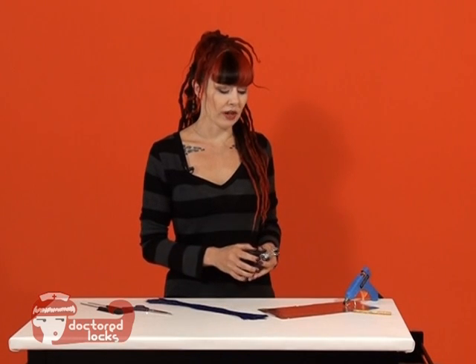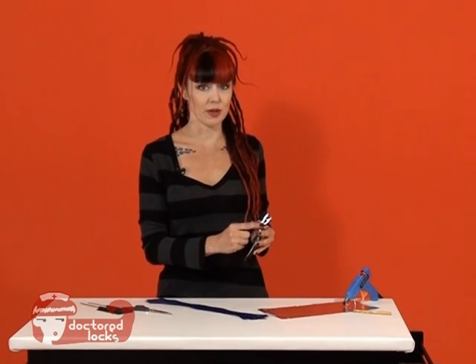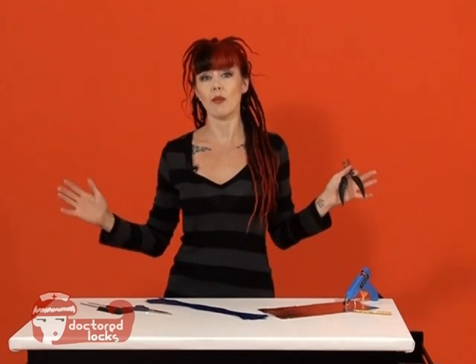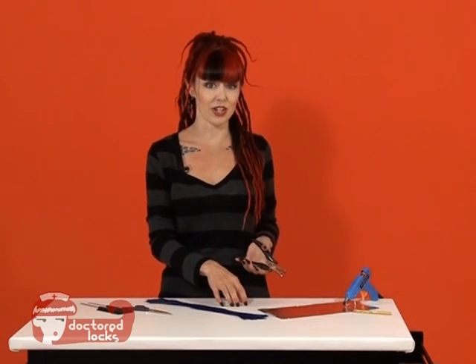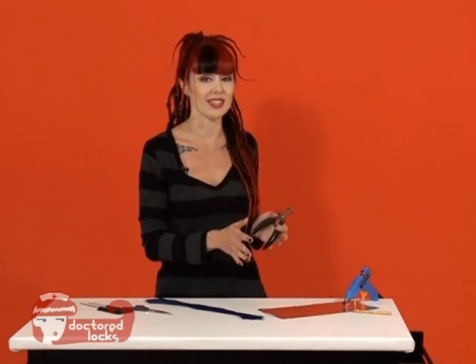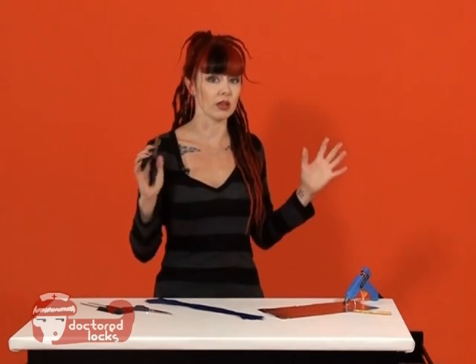I'm going to show you how to do it using our square tip pliers to pre-tip your own hair. That's going to give you a lot more options for the hair that you can actually use. You can use bulk fiber, human hair, you can do a lot of different blends and mixes. This is going to give you a lot of range.